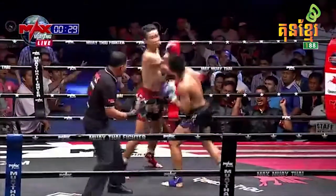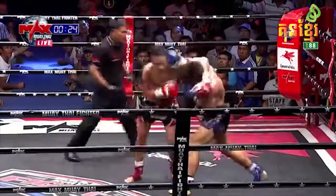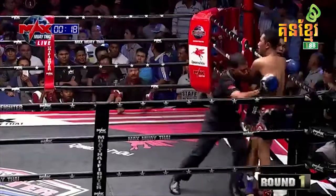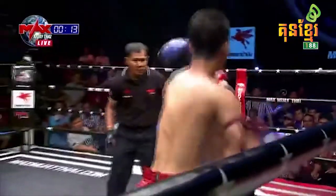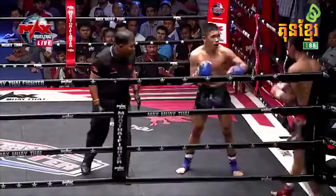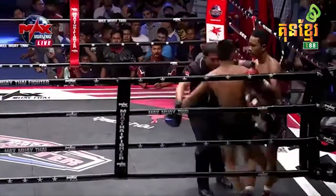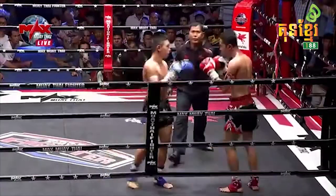Oh, big punches now from Ek Rung Rung — he's got Payak Mongkong hurt. Payak Mongkong looking ragged for a second there. A big body kick from the red corner. Payak Mongkong's gotta throw that right hand again. Good knees from the red corner. End of round one.